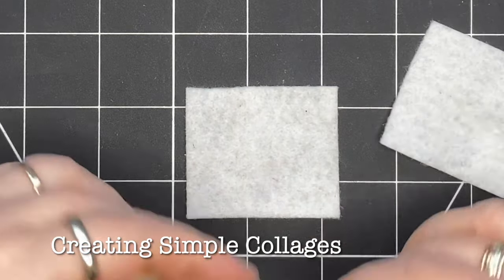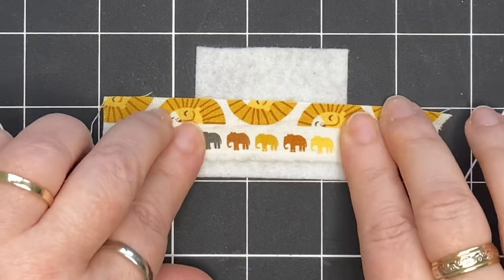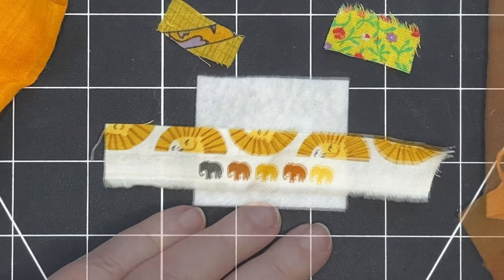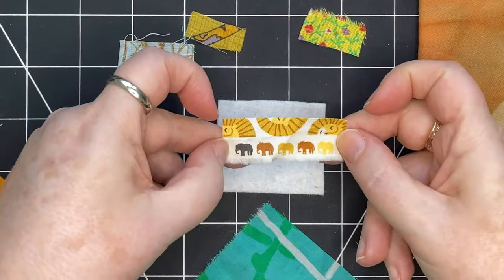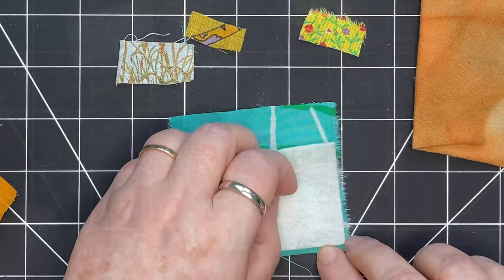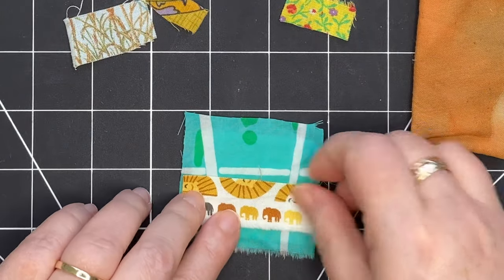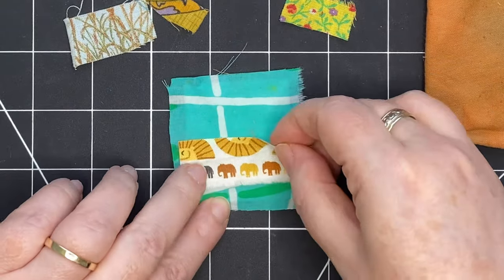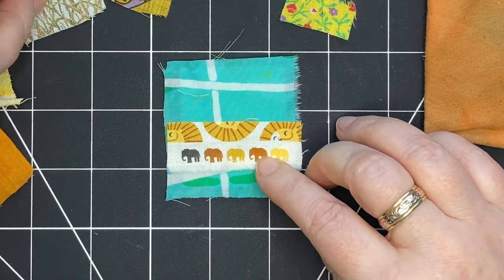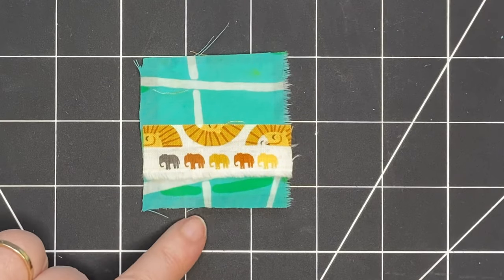I'm bringing out some fabric scraps to see what will work. The first thing I noticed was this piece of selvedge that has these five elephants on it — they fit really nicely onto this rectangular piece. So I'm bringing out other fabrics to see what matches, bringing in some similar colors and some that will complement. I've decided to use a piece of green fabric, cut it down to size so it becomes the background of this collage. I flip it around a few times to find the orientation I like. I still have the little end pieces I've cut off and I'm going to save them. At this point nothing else is jumping out at me, so I'm going to stick with these two pieces and base them in place.